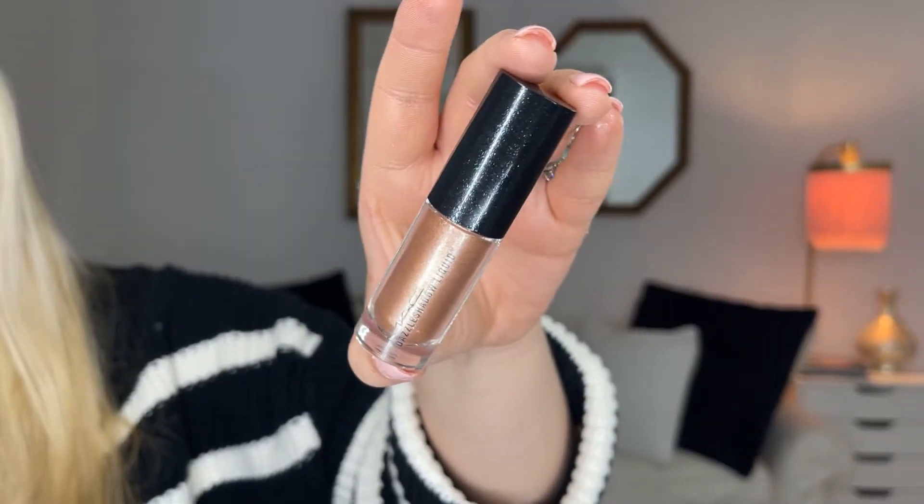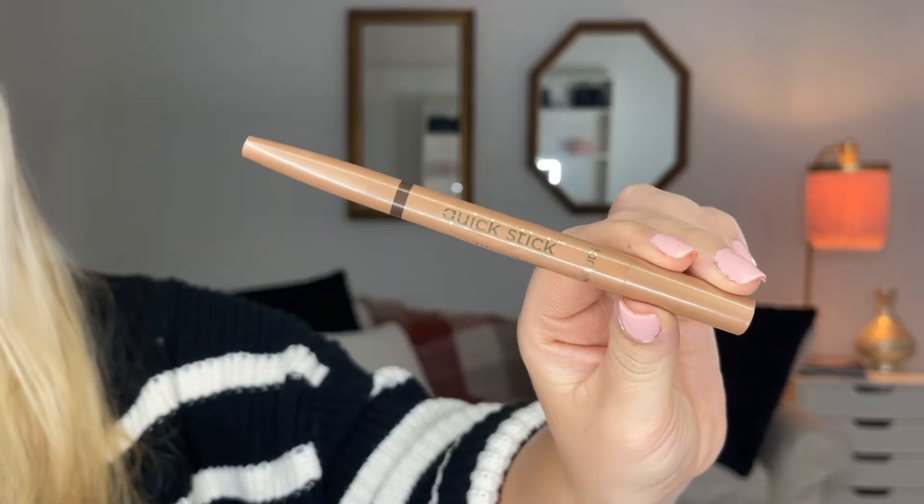We're going in with a Dazzle Shadow — it's a liquid shadow by MAC. Go into the center of your eye, take your pinky, and try your best to keep it on the lid. I fell in love with this product — it's the Quick Stick from Tarte. I'm going to use it as an inner corner highlight today because it's a very simple way to get a great inner corner highlight. Then I'm going to take the eyeliner portion of it and do the slightest amount under the eye, smudging it out as if it's eyeshadow.